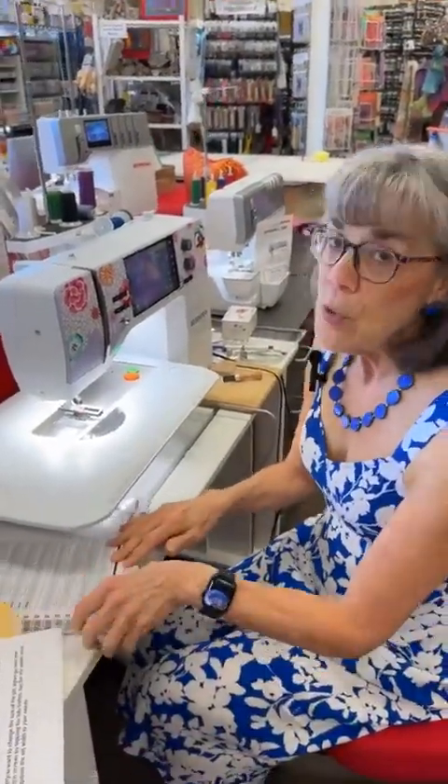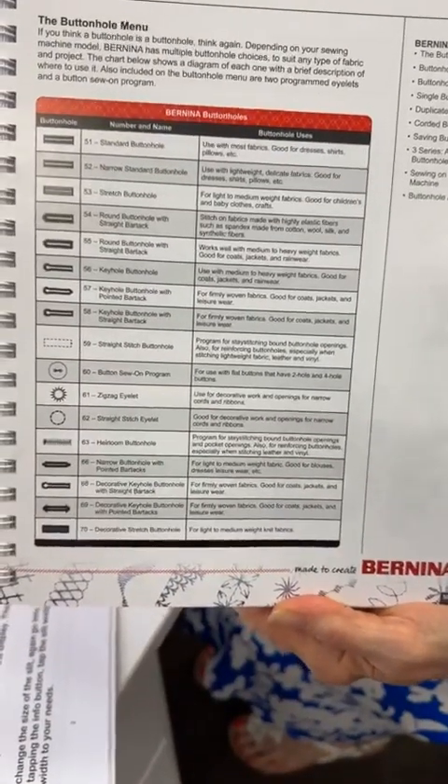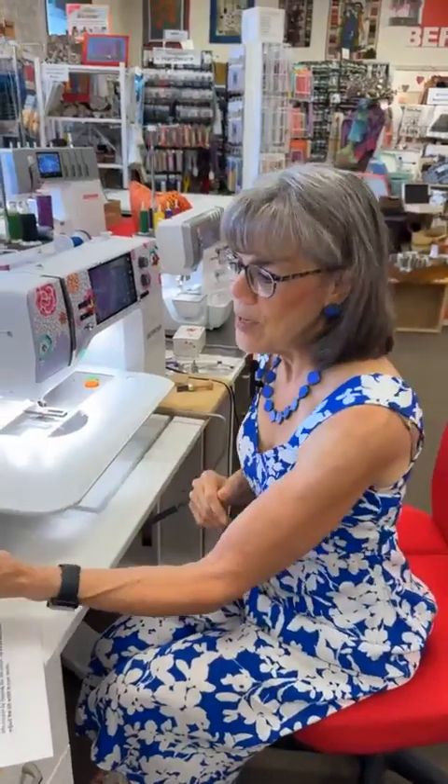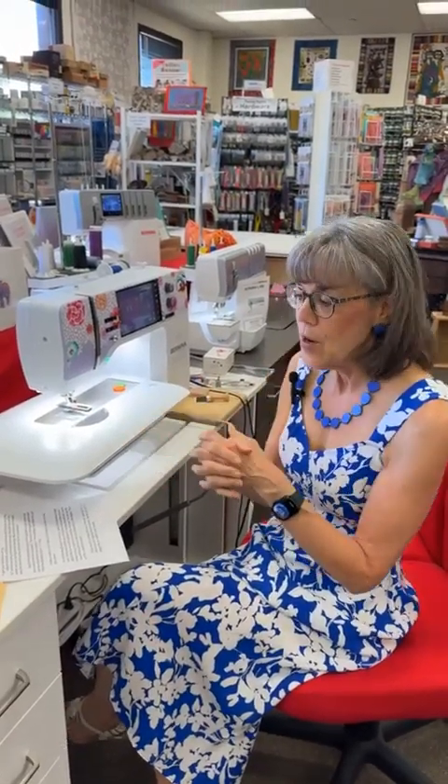In the Big Book of Stitches on page 58 there is an amazing chart of all the buttonholes — it describes each buttonhole, what it's good for, and what fabrics are best for it. We have that book for sale at the store. Always before you put your buttonhole on your actual project, test it out using scraps of fabric with the same interfacing or stabilizer you're using, so you can tweak it to get it just right before committing to your project.